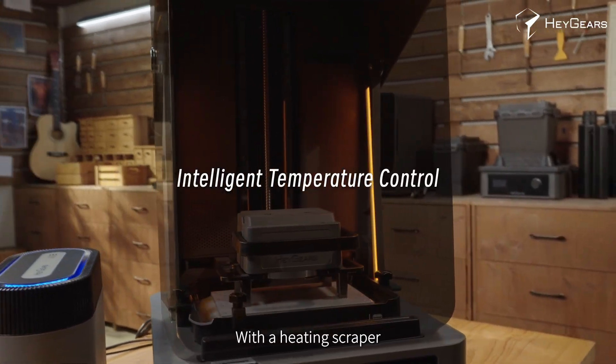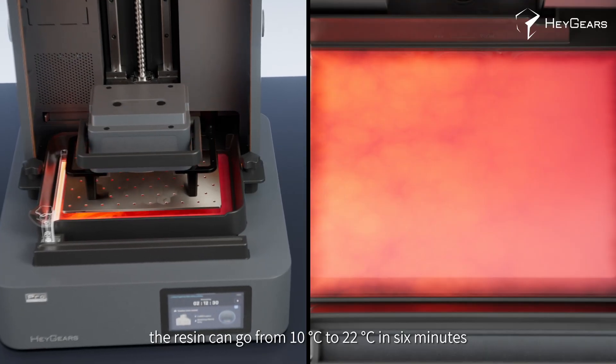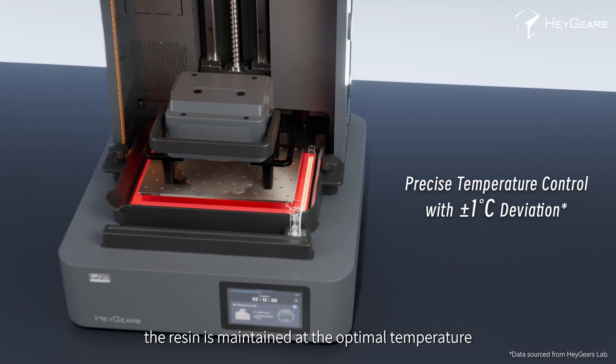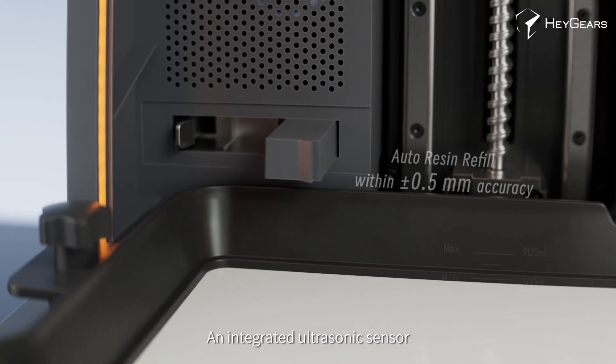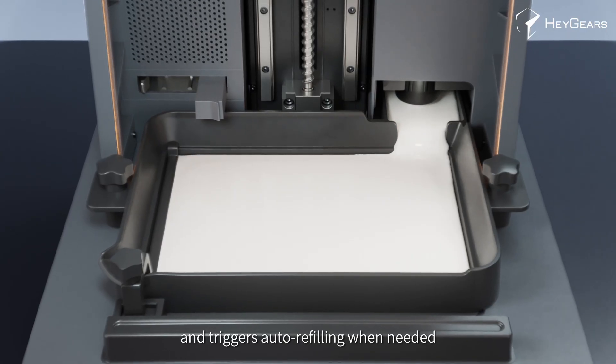With a heating scraper, the resin can go from 10 degrees Celsius to 22 degrees Celsius in just 6 minutes. During printing, the resin is maintained at the optimal temperature. An integrated ultrasonic sensor monitors the resin level in the tank and triggers auto-refilling when needed.